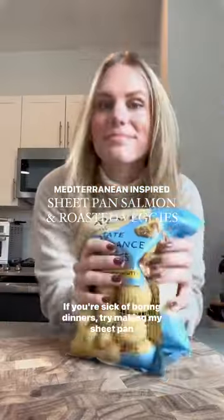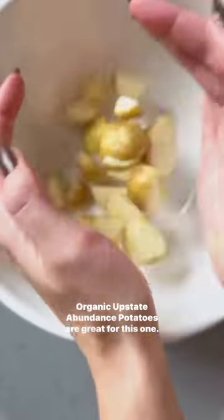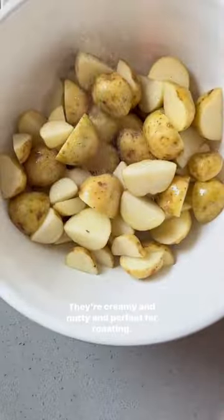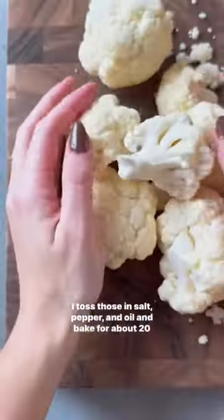If you're sick of boring dinners, try making my sheet pan salmon and veggies recipe tonight. I start by quartering and roasting some potatoes, and Row 7's Organic Upstate Abundance potatoes are great for this one. They're creamy and nutty and perfect for roasting. I toss those in salt, pepper, and oil and bake for about 20 minutes.